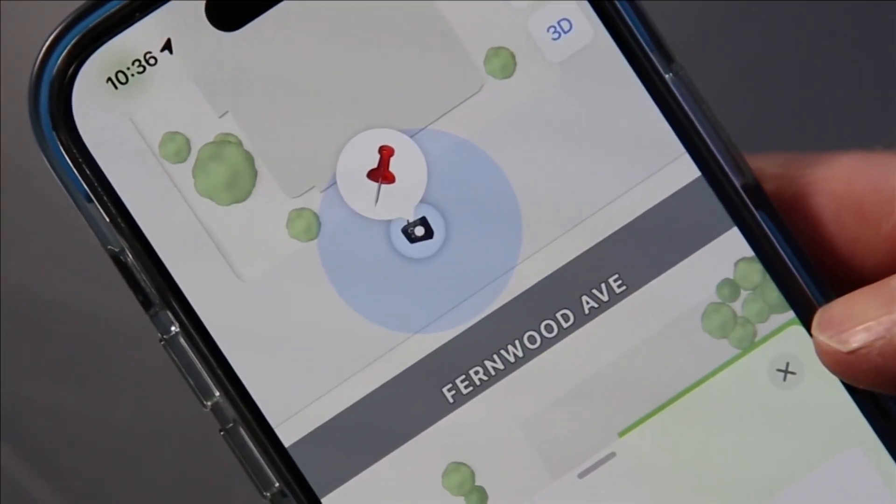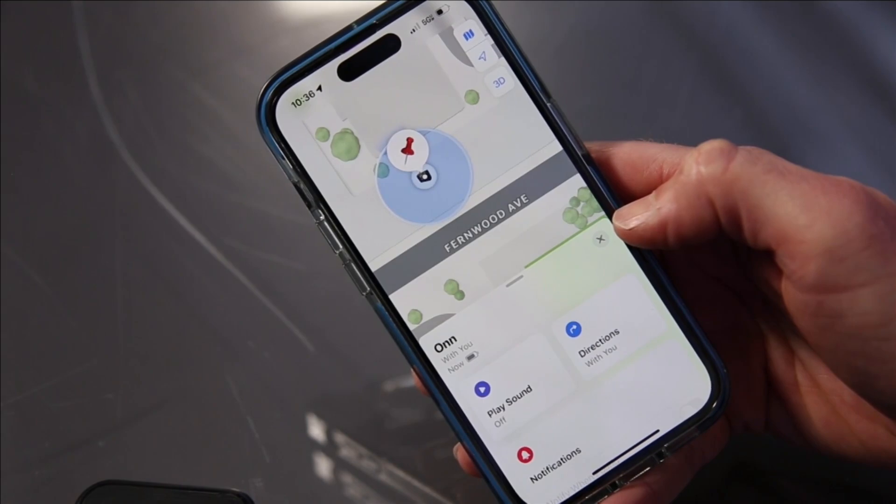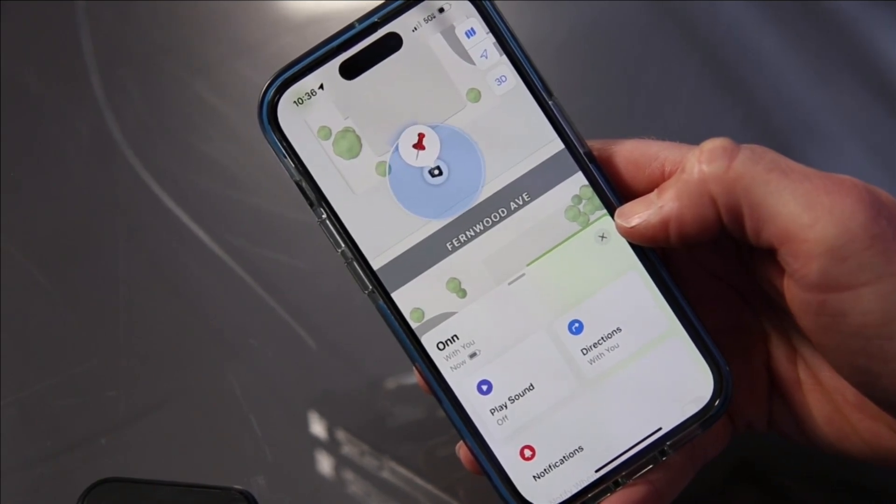You can see its last known location on a map, but unlike an AirTag, it doesn't have precision finding. But there is a built-in loop for a key ring — and yes, that pun was intended.